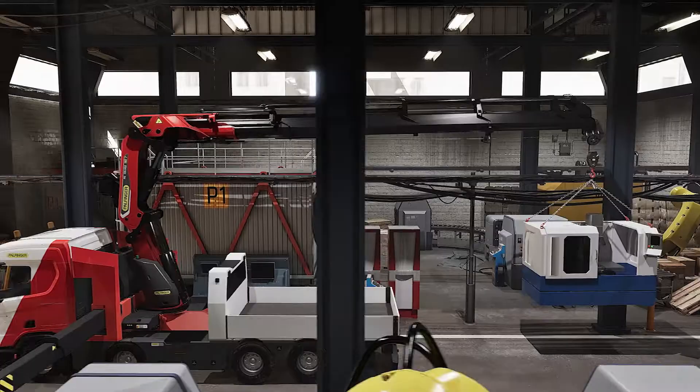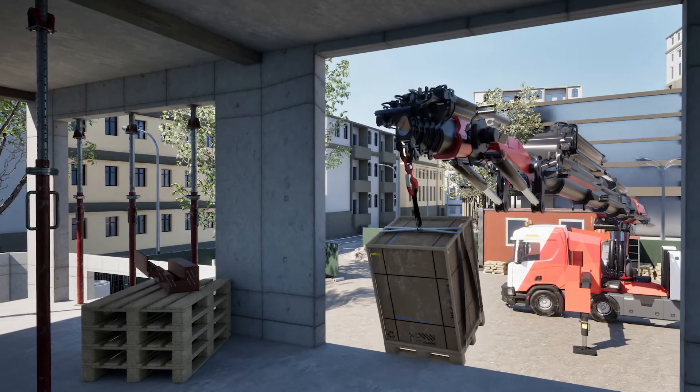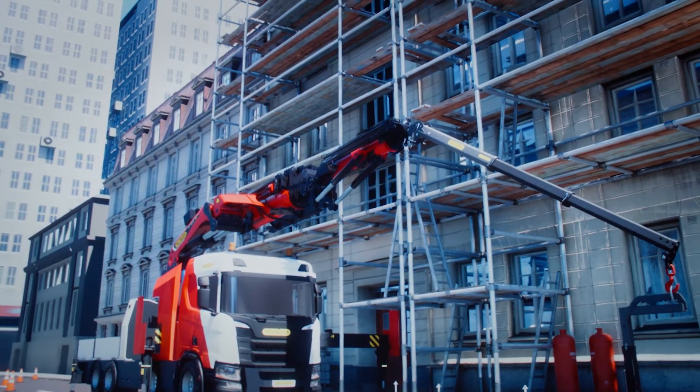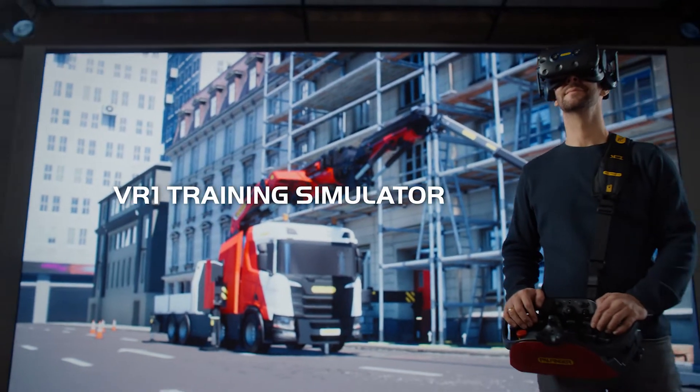Professionals deserve top-tier training in a challenging yet safe environment where they can learn from mistakes without real-world consequences, propelling them towards peak performance. Introducing the Palfinger VR1 Training Simulator.